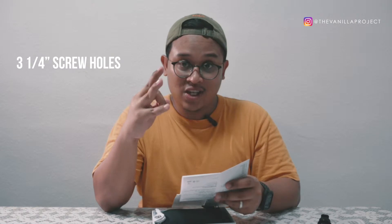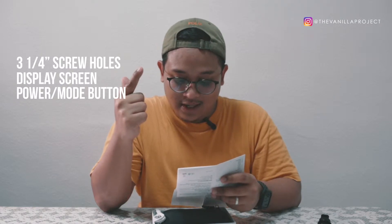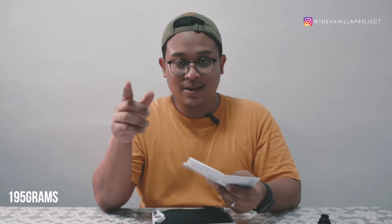There are quarter-inch screw holes and a display screen, a power switch, and a mode switch. There's also a dial which controls luminance and color temperature and doubles as an adjust button. The light weighs about 195 grams, so it's not that heavy.